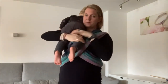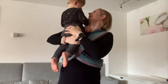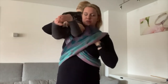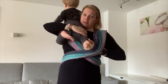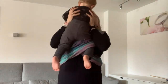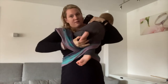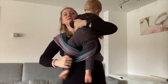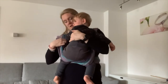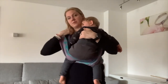I take him on my arm, put him on my shoulder, then take his one leg through the cross, put him on my other shoulder, and take the other leg through the other cross. He's now sitting in the cross, as you can see.